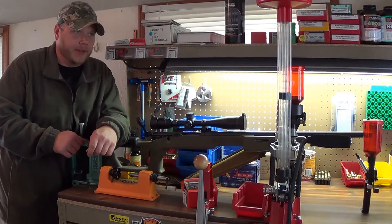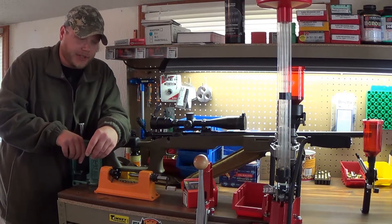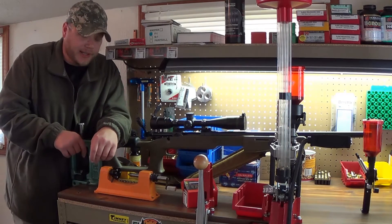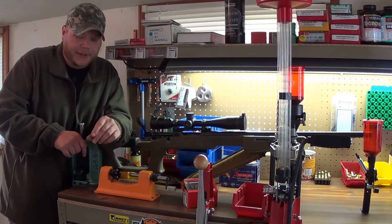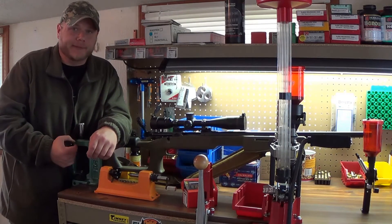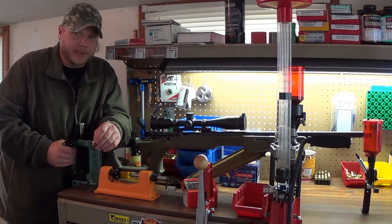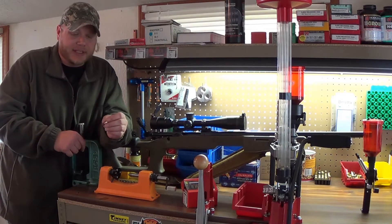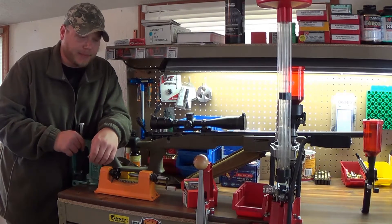I'm going to attack this like you have no idea about long range shooting and go over pretty much everything, because that way I don't miss anything — so some of you might already know this. Bullet selection is probably the most important for target shooting. You want to look at ballistic coefficients, which is basically the aerodynamics of the bullet — the more aerodynamic, the further and straighter it's going to fly.